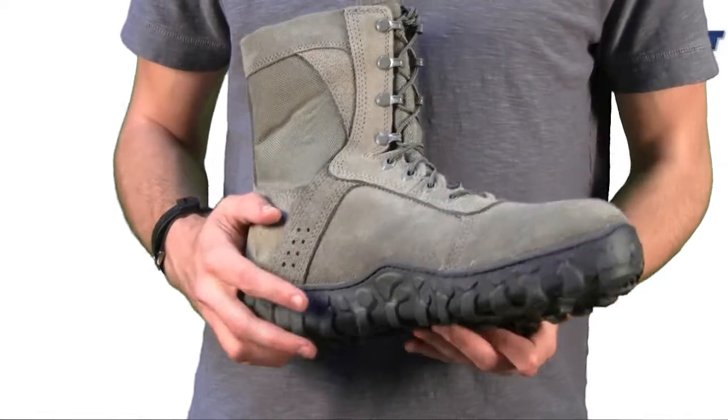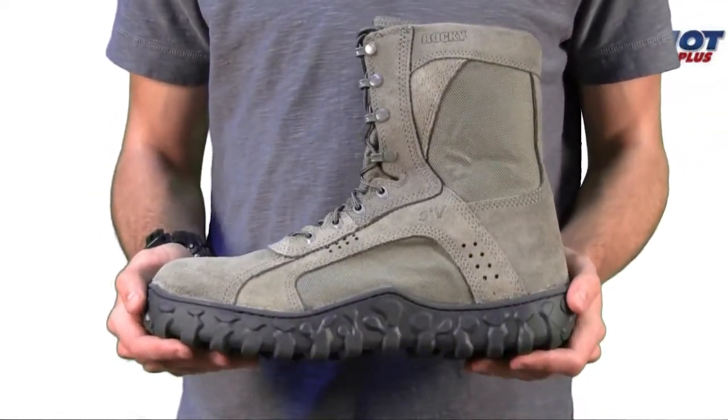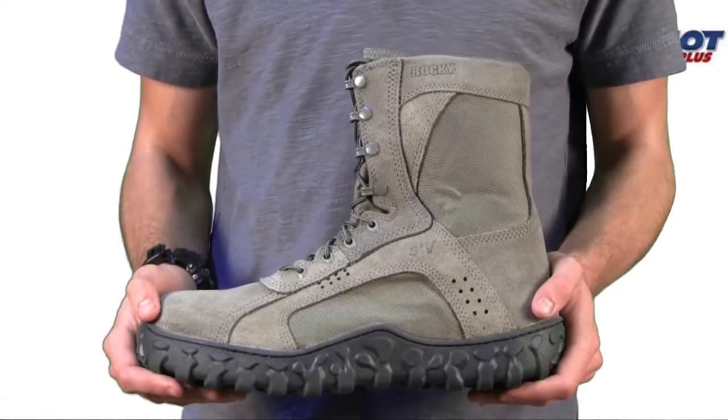It has flash and water-resistant leather uppers which withstand fire hazards and the rigors of sea-to-land warfare. Made in the USA, it's Berry compliant — which we love around here.